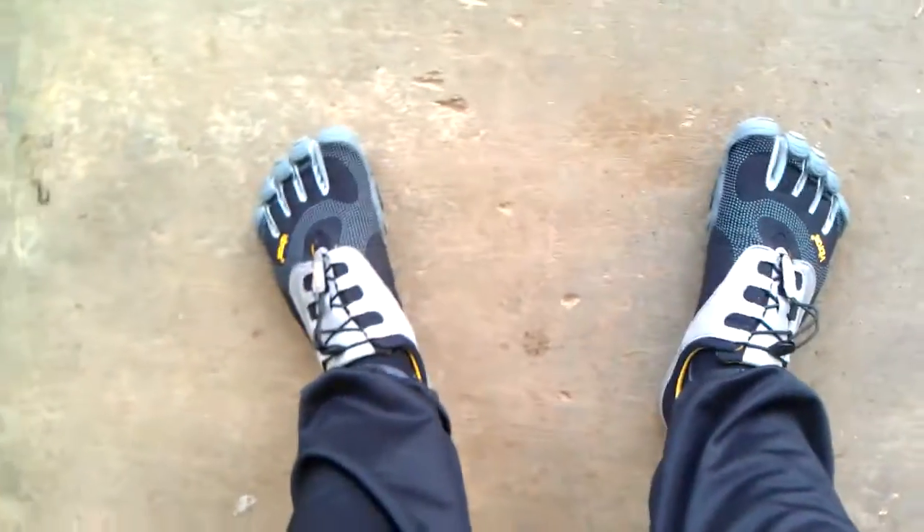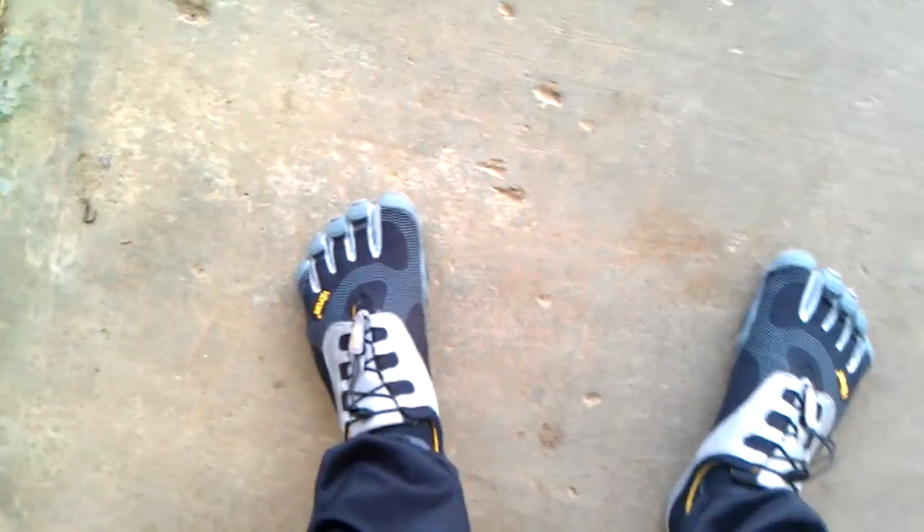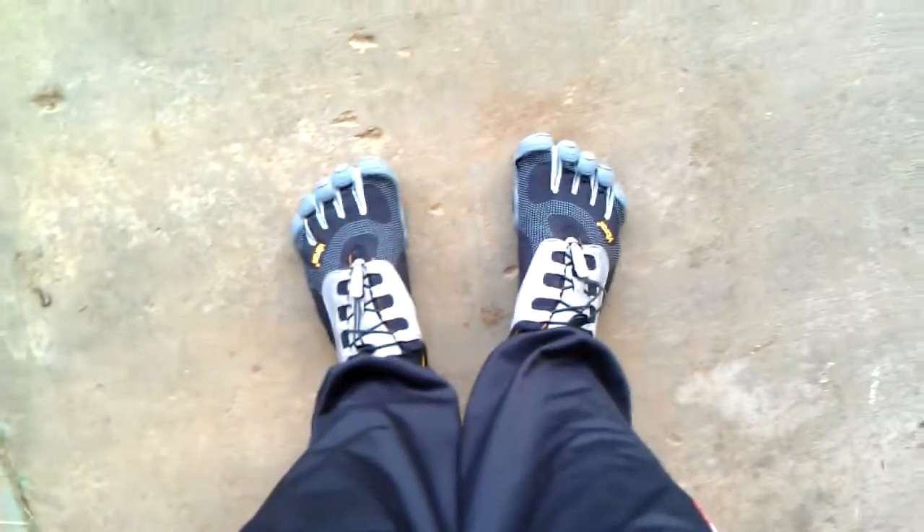Hello, YouTube. I'm going to attempt to very quickly make a video of my Akilah LS shoes. I just wanted to show off how awesome they are and recommend them to anyone who's looking to buy a pair of Vibrams.